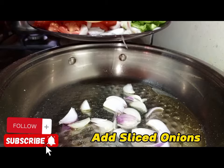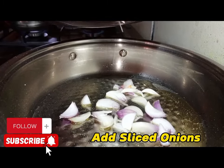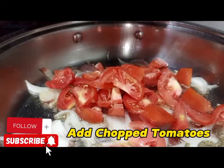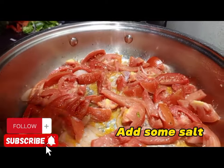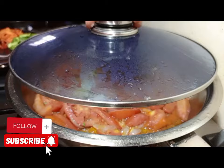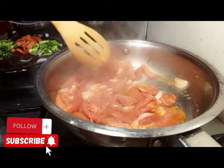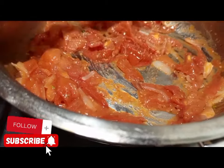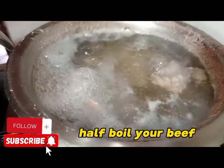Then get a saucepan or a pan, apply oil, and cook the onions. After cooking the onions, we are going to apply tomatoes. After cooking the tomatoes, sprinkle with some sauce so that they become soft very fast. You can cover and take your time. Make sure that the tomatoes are soft.